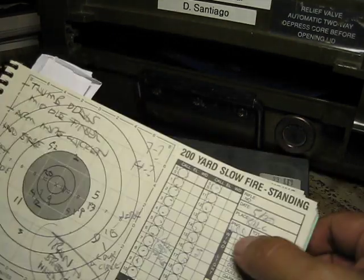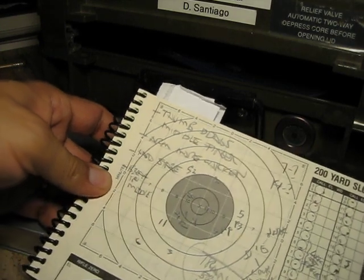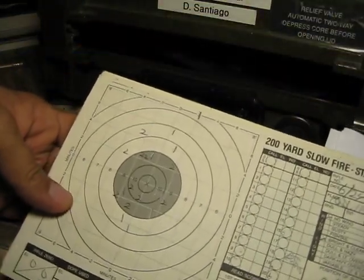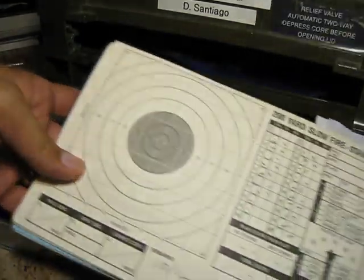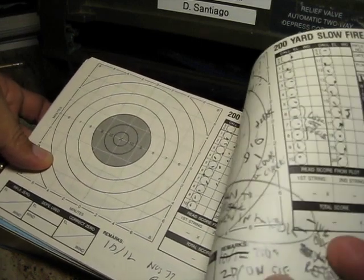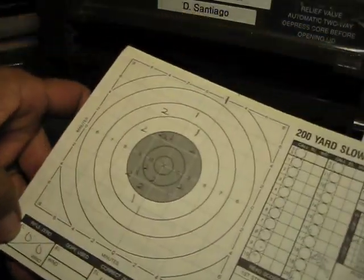You've got your shots right here. This was done at my home range before going up to the California team practice range. You get your dials and all that set up, and you've got things written in the margins — all that kind of stuff that basically reminds you of the process you're going to be using. This particular one was shot on a 100-yard range, which is a reduced course.